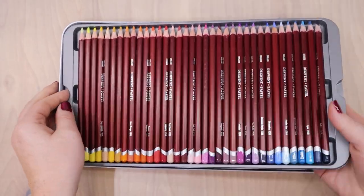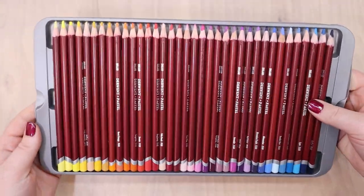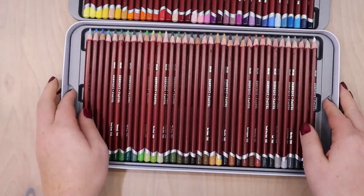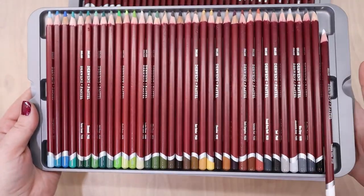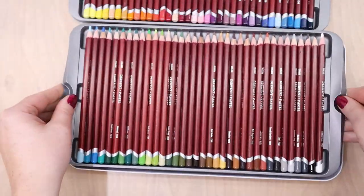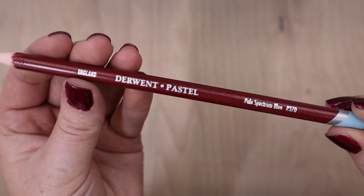I felt like the packaging was pretty standard. It's a metal tin with two plastic trays that hold the pencils pretty secure so they don't wobble around and get broken. I did feel like the plastic trays were a little bit thin and wobbly than some other pencils I've bought in the past. However, I found a good workaround: I just put one tray in the base container and one tray in the lid upside down, so I could move around those trays while working without worrying about breaking the plastic tray.